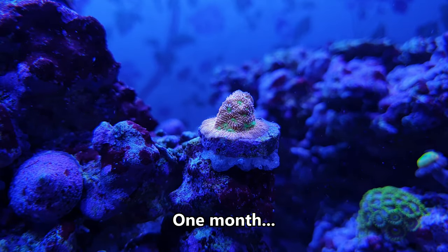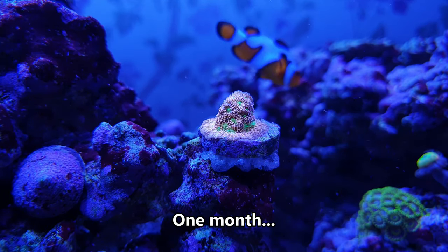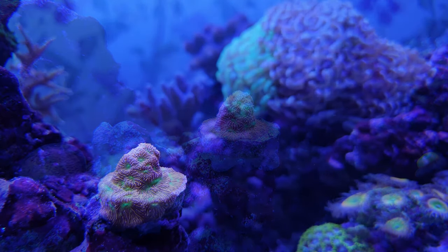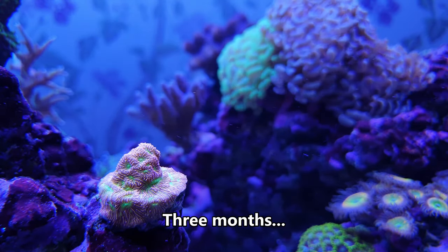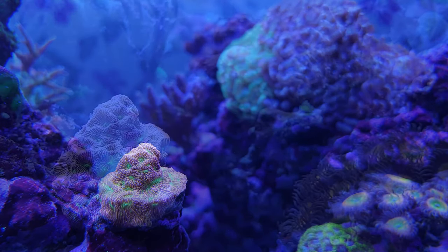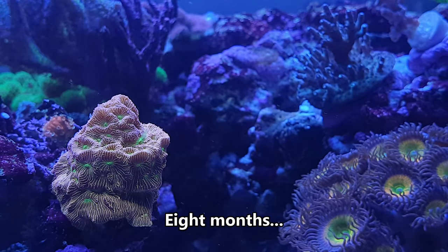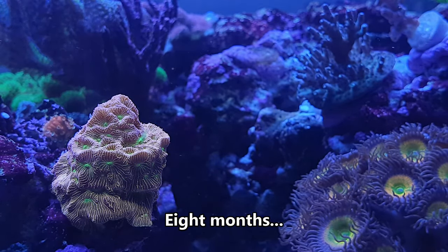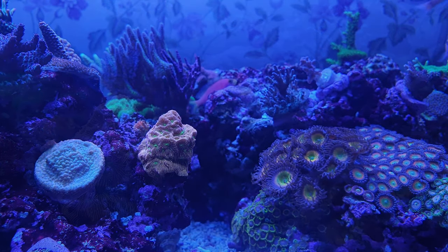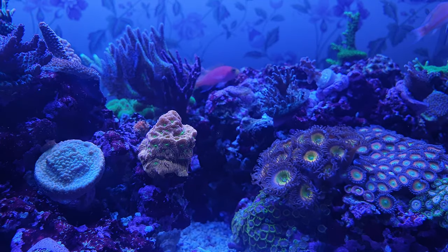In at number four on my top nano tank corals are Leptoseris. Supposedly they tolerate a wide range of light and flow conditions, although I'd keep them in the bottom half of an aquarium away from strong light. They can grow reasonably quickly, but again they don't have a thick skeleton that will soak up alkalinity and calcium. There are a couple of color morphs, but my personal favorite is the Jack-o'-lantern with a bright orangey gold body and fluorescent green eyes. Leptoseris is a great little encrusting coral that will add color to your nano reef that you probably don't already have in any of your other corals.